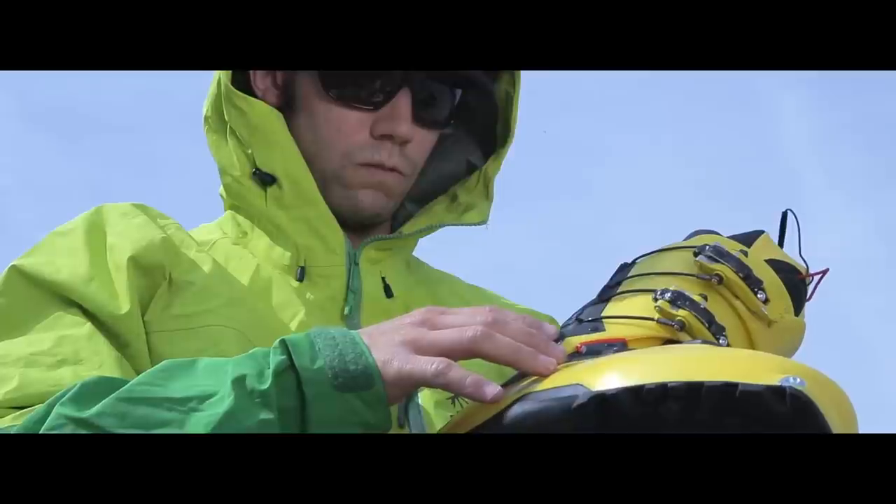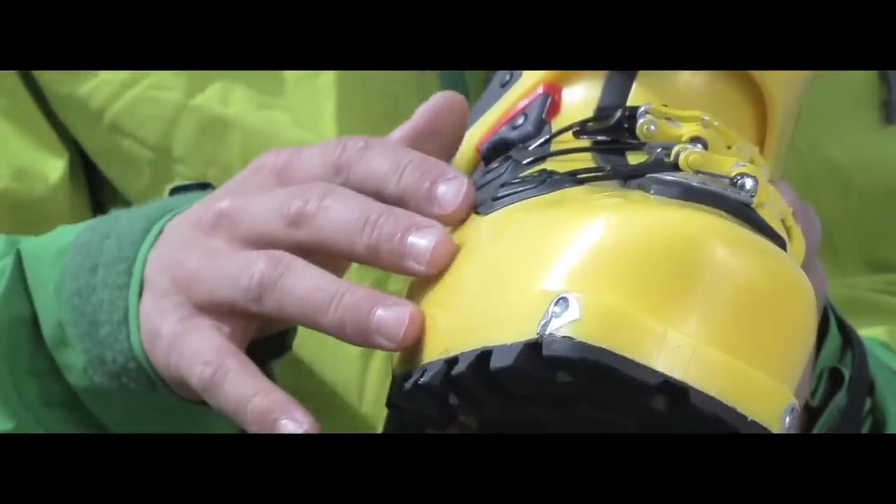I'm very excited for this season to be part of the testing of the Kion, the new free-touring boot from Dynafit.